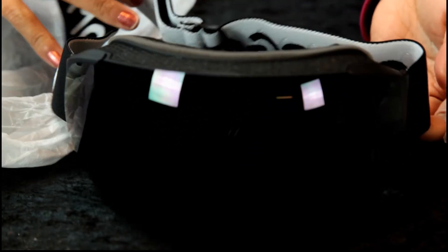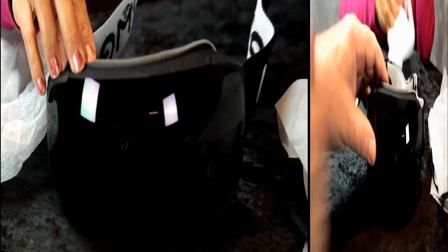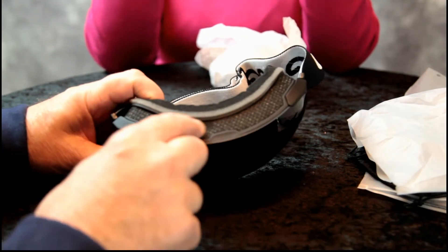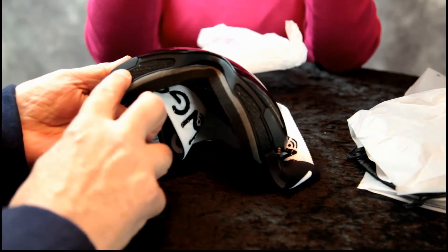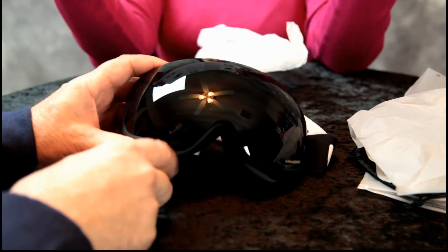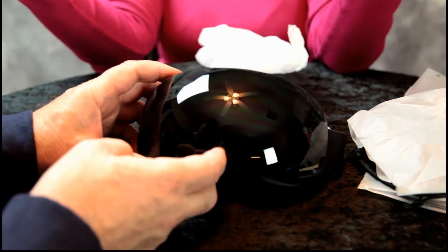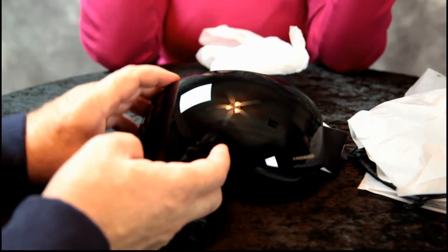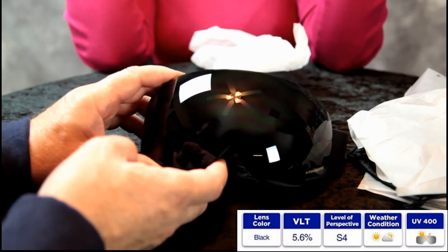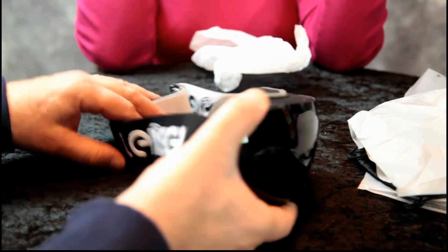All right, those are nice and black — hard to see. So the goggles are vented at the top to let the hot air out, cold air goes in the bottom and comes out the top. Anti-fog lenses. Now having a black lens will not change the color of any of the scenery — it'll just be like sunglasses.